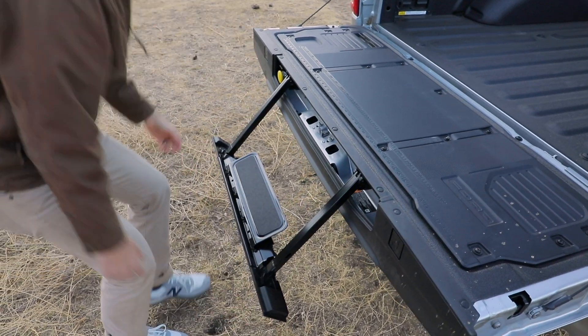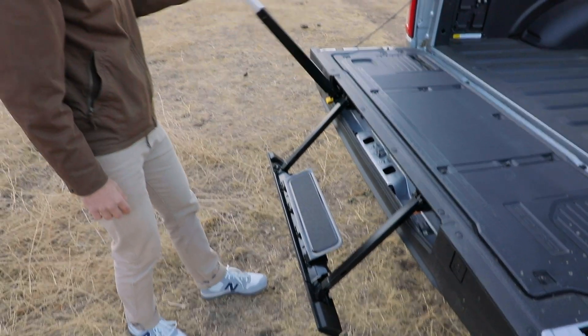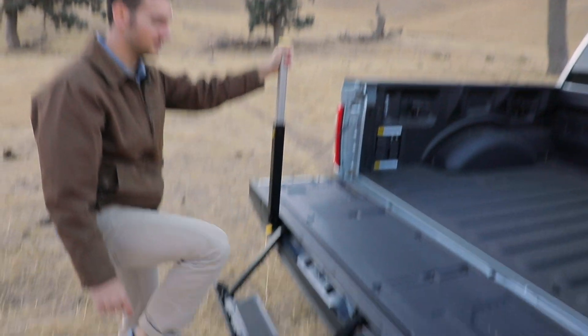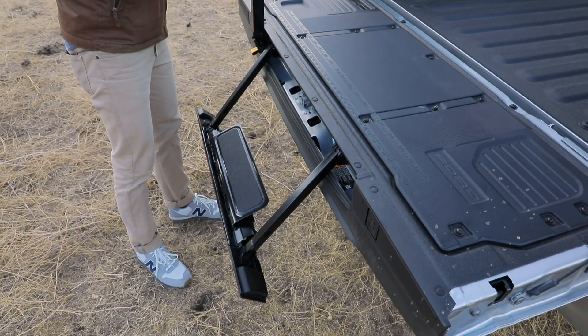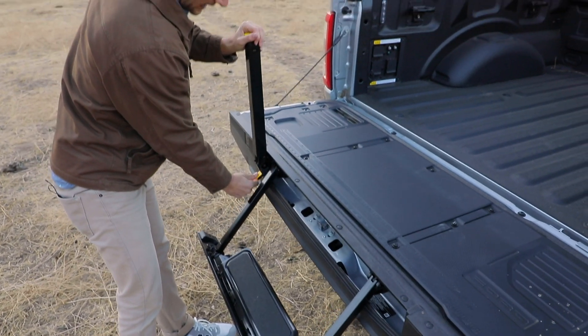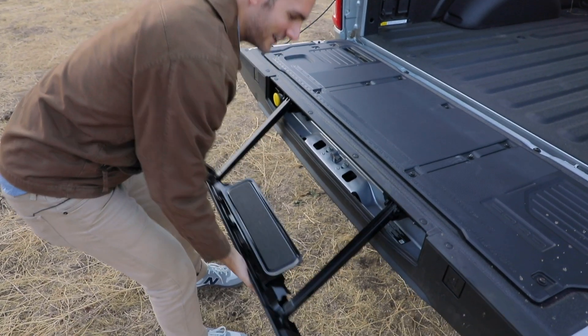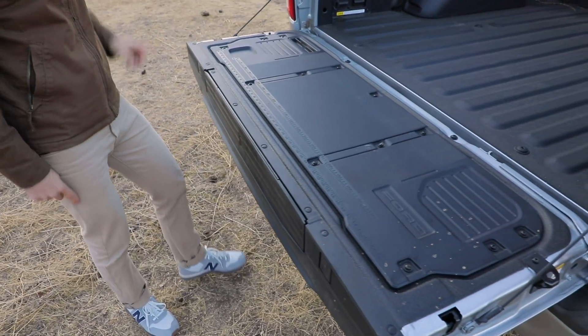Slide that down, pull this out so you've got a grab handle — slide it up, step up and in. That's super easy and convenient. Put it down, press one, pull down for two, slide it in — and then put the bed step back in.